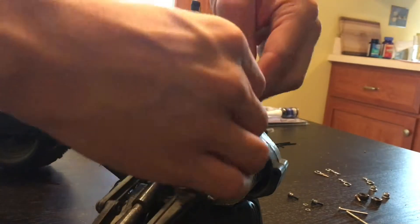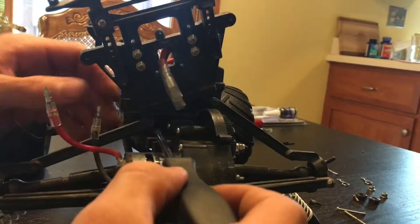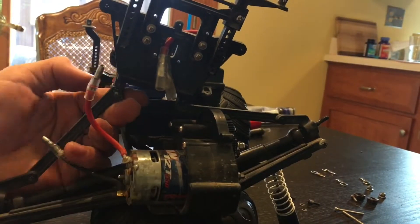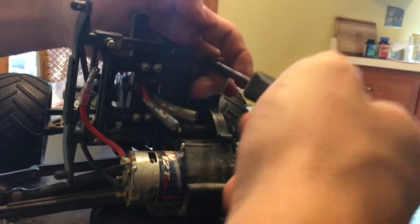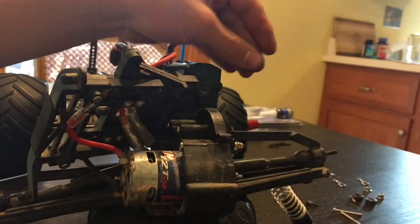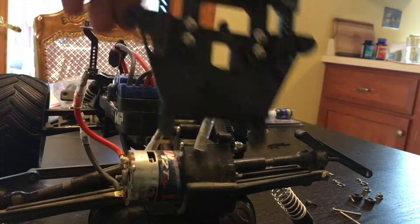Once that is removed, you can disconnect the wires to the motor. Now we can take off the top A-arms. You can now remove the rear shock tower.